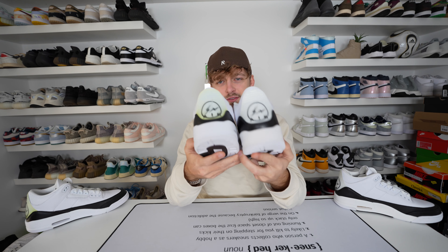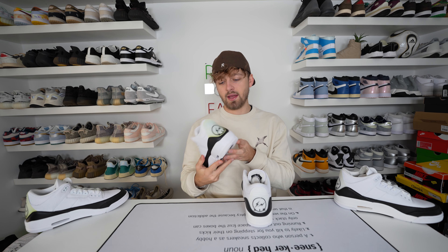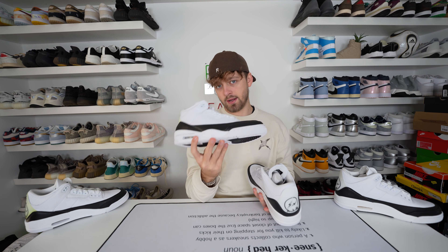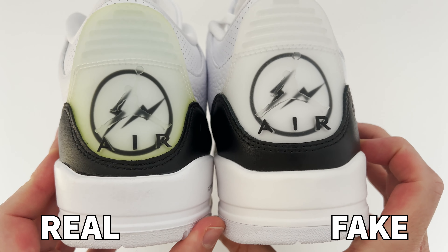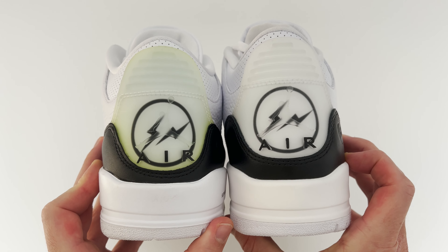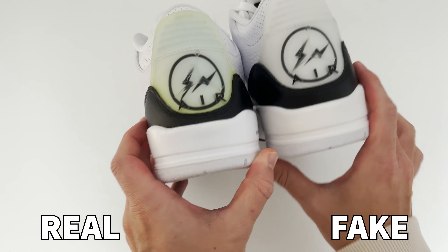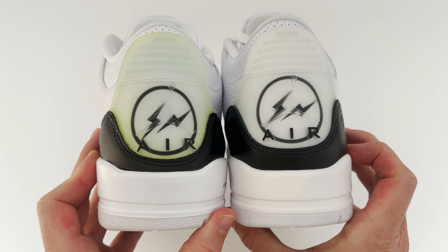Looking at the back of the shoe, there is a colour difference due to aging — the retail one's rubber textured panel at the heel has oxidized and gone quite yellow with age. In terms of the Air text and Jordan logo on the back, it is slightly misplaced on the fake one compared to retail. The black colour on top of the Air text is also done cleaner on the retail — on the fake it's missing on the corner edges and looks a bit rushed. Looking towards the heel, the black leather panel sizing is off again, appearing much larger on the fake compared to the retail.